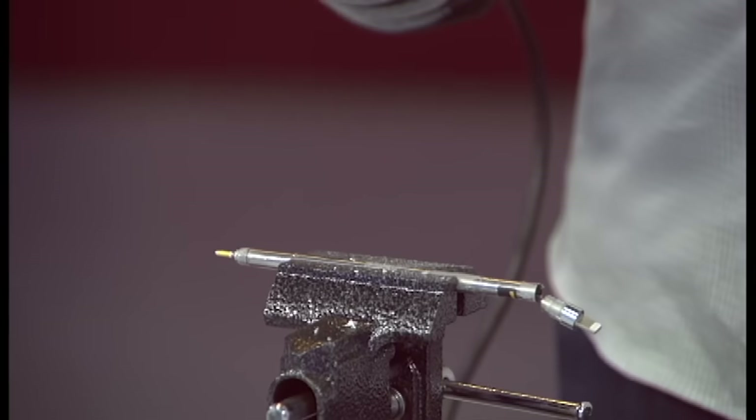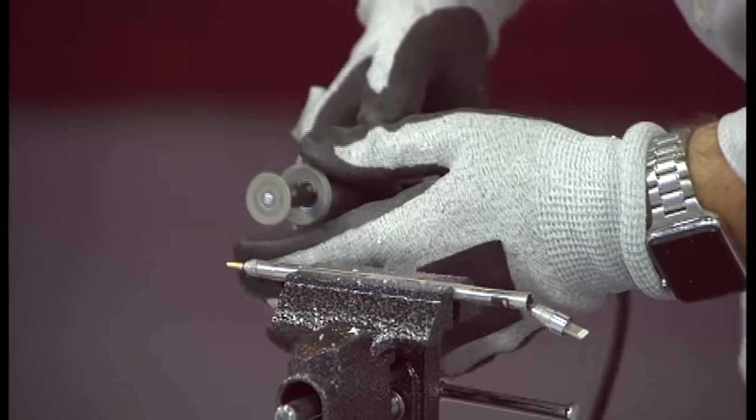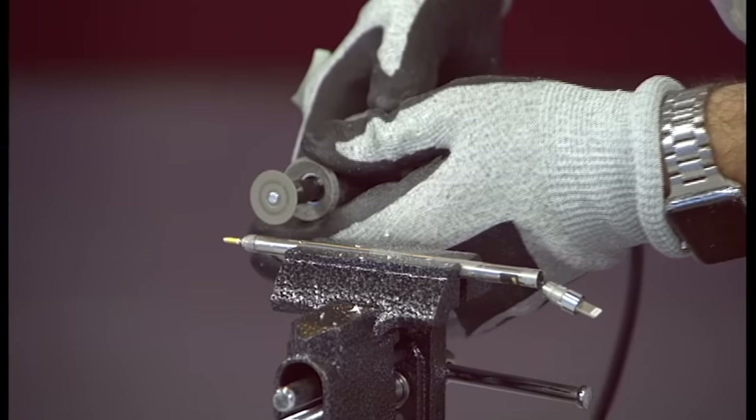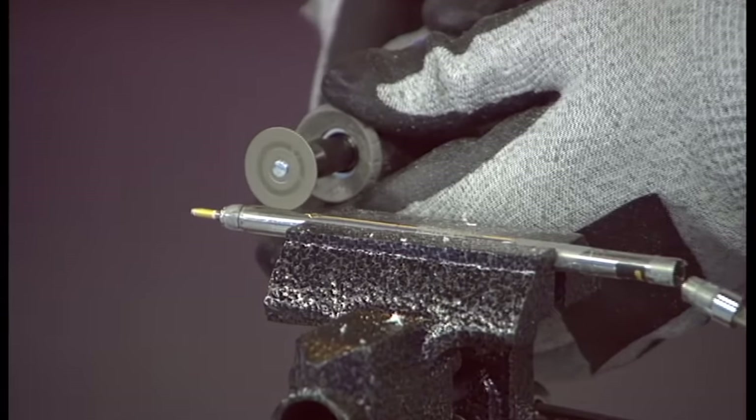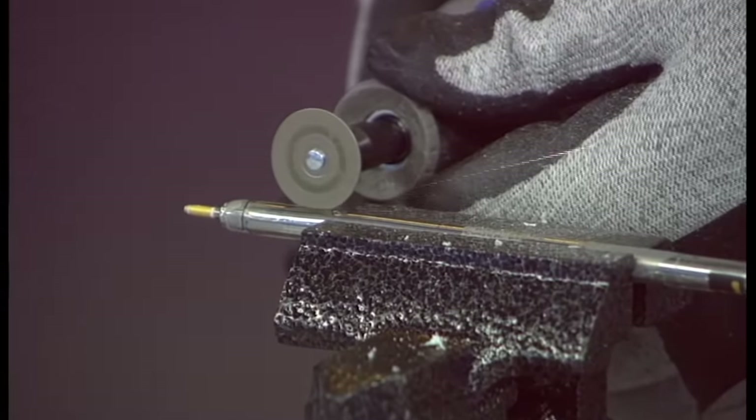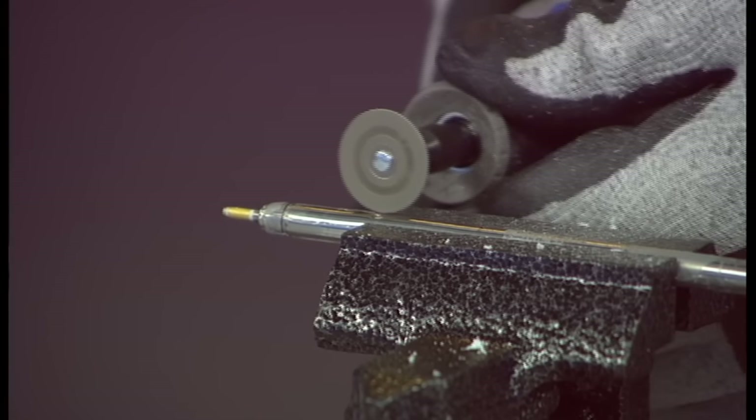We're going to get a little spark here, but we shouldn't have fire. Jason, got your glasses on? So here we go — now we're talking. Can you guys see the sparks there?